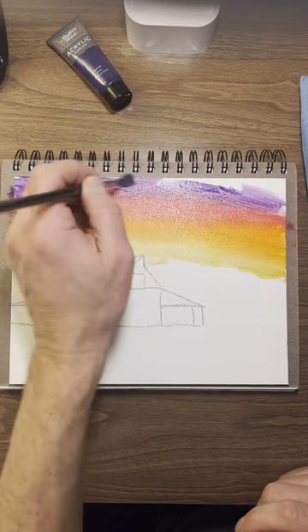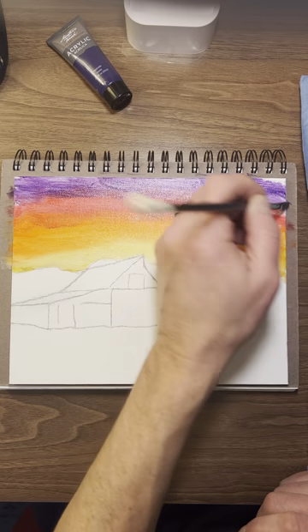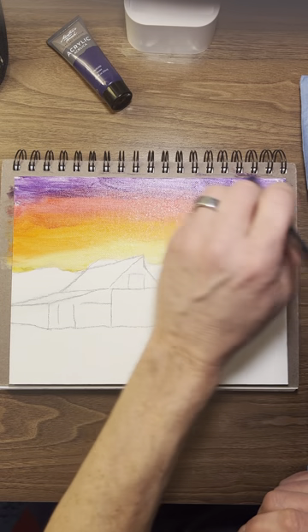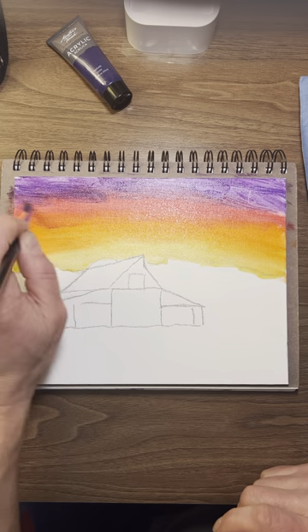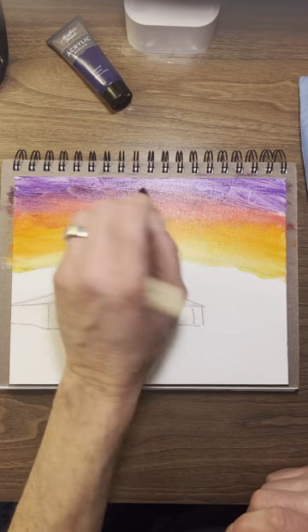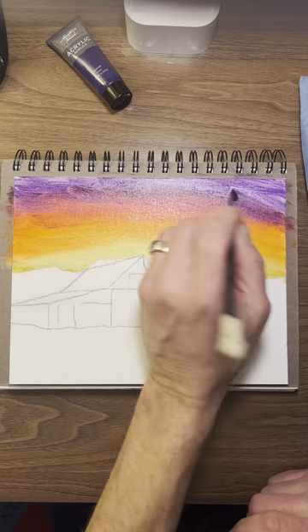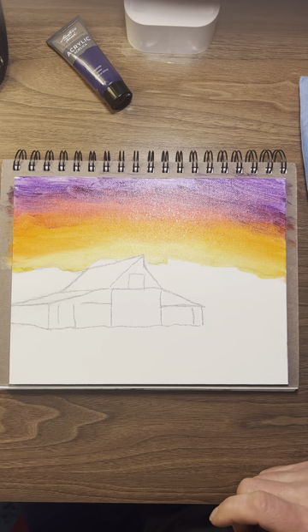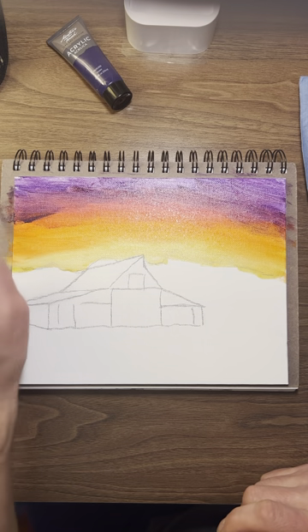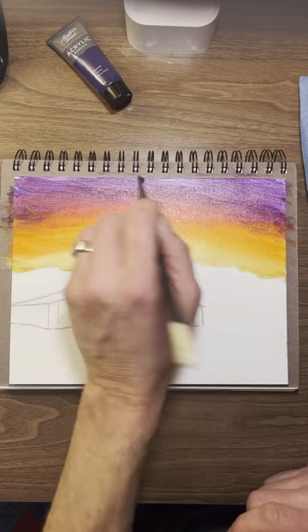That'll mix and make a little different color there while it's wet. You know, you can do whatever you want. Painting is very individual — everybody paints different. Blend that down into there. Get a little more dark over in the sides. There's our sky. Doesn't look too bad.